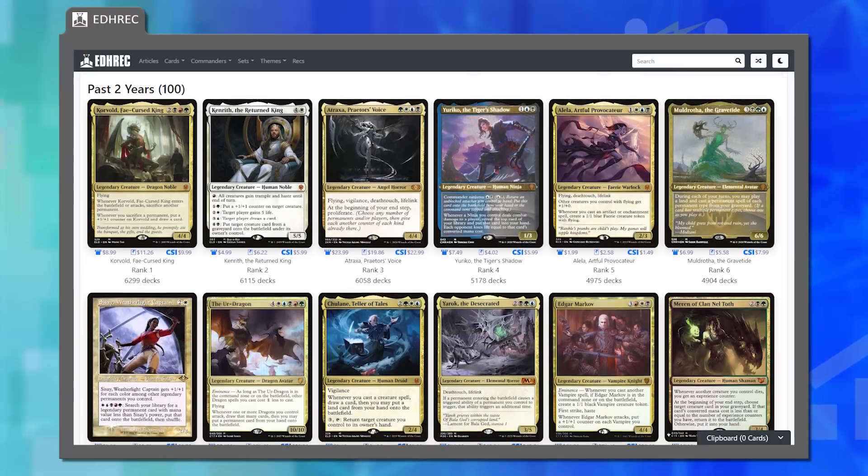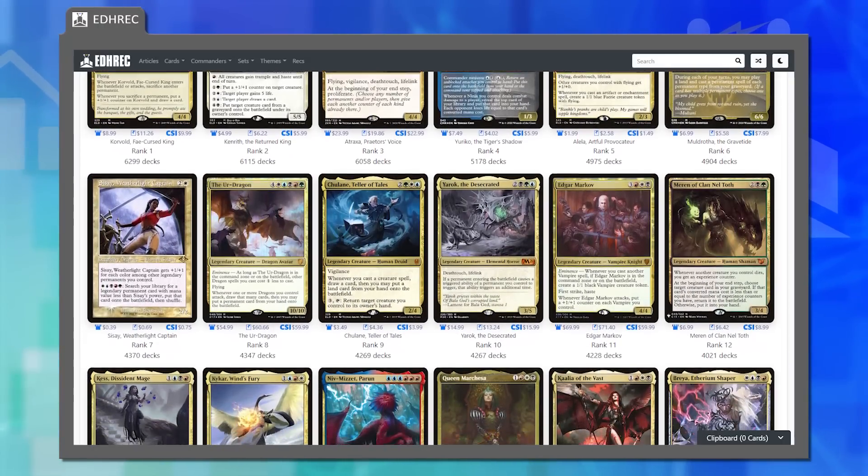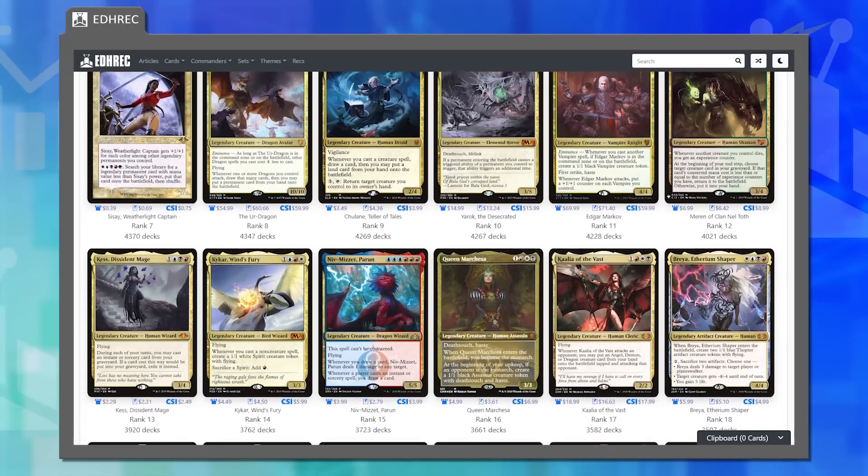Let's get into the EDH Rec Cast. EDH Rec is the best deck-building resource on the web for the Commander format, compiling data from deck lists all over the internet to provide helpful recommendations for new Commander decks. On the podcast, we like to give that data a little more context. Matt explains that last week they discussed 'what if' scenarios with different Commander rules.